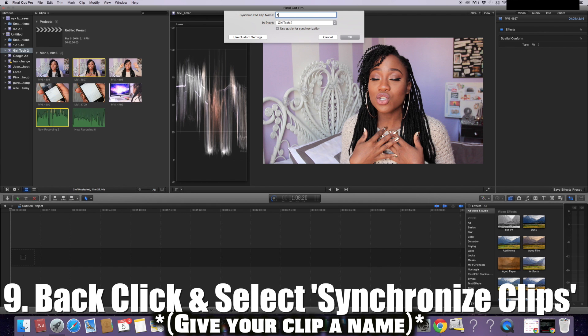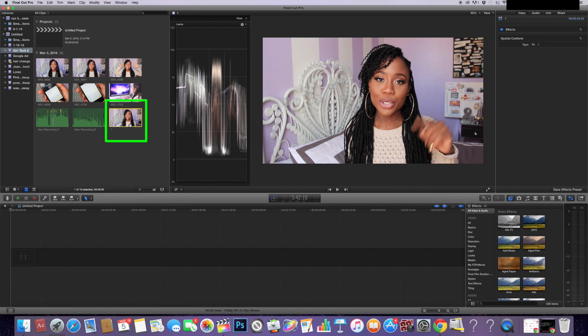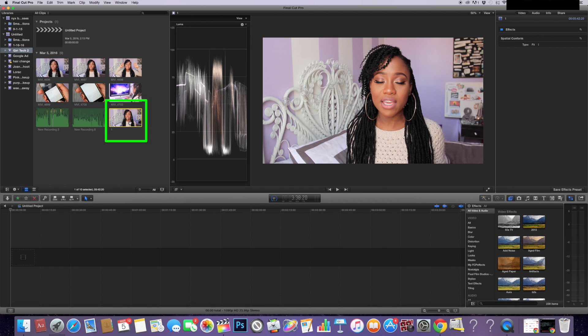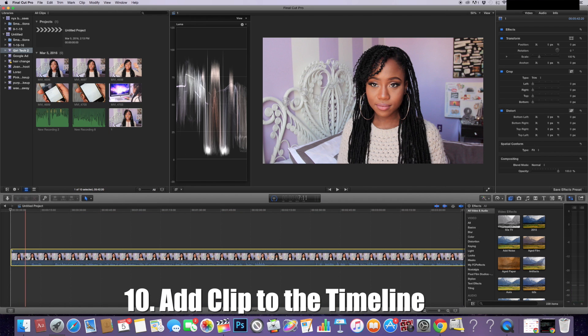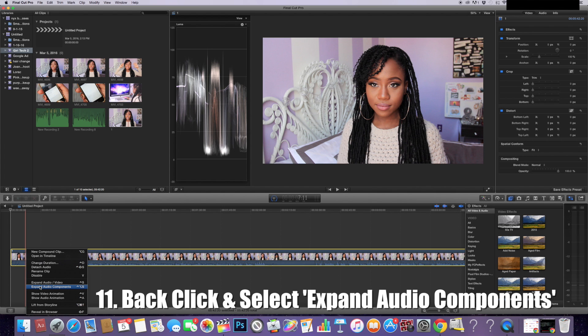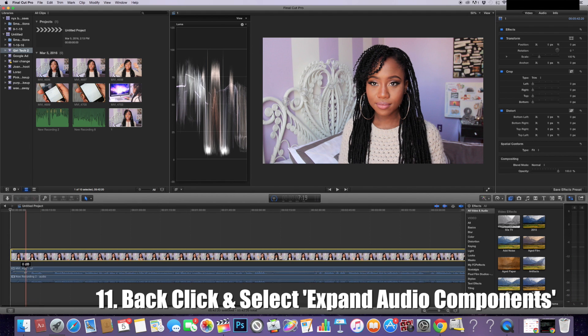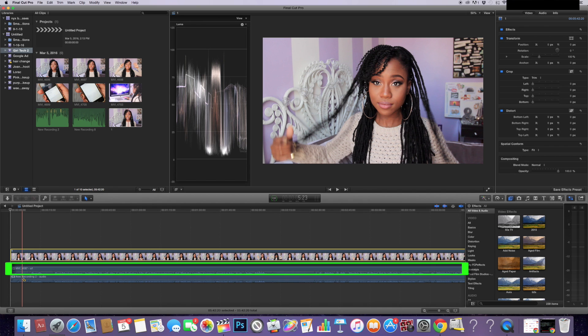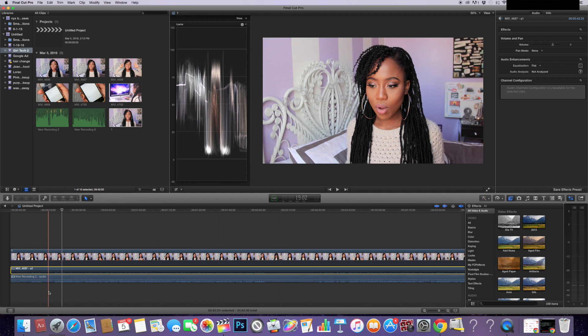I'm going to title this clip one. So this is the file with the audio recording and the video file. This also includes the audio from the camera mic, so what I do to cancel out the camera mic audio is put the file on the timeline, then right-click and go to Expand Audio Components. Once you're at Expand Audio Components, you'll see there are two different audio files. I'm only going to be muting MVI4697 because that's from the camera mic. To mute it, just select it and press the letter V on your keyboard — and it's blocked out.